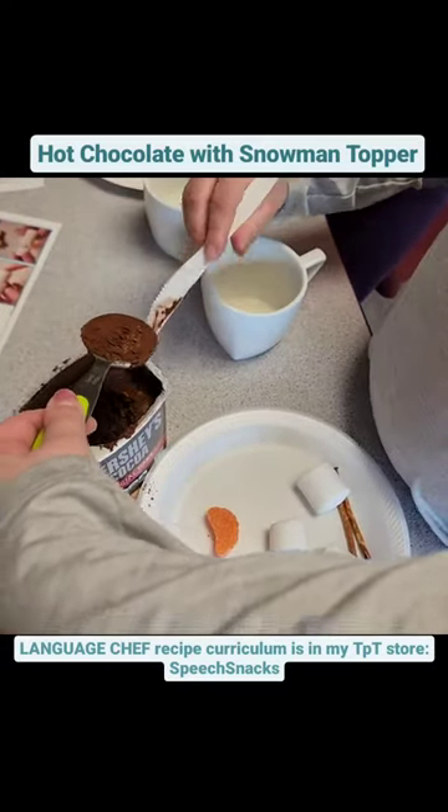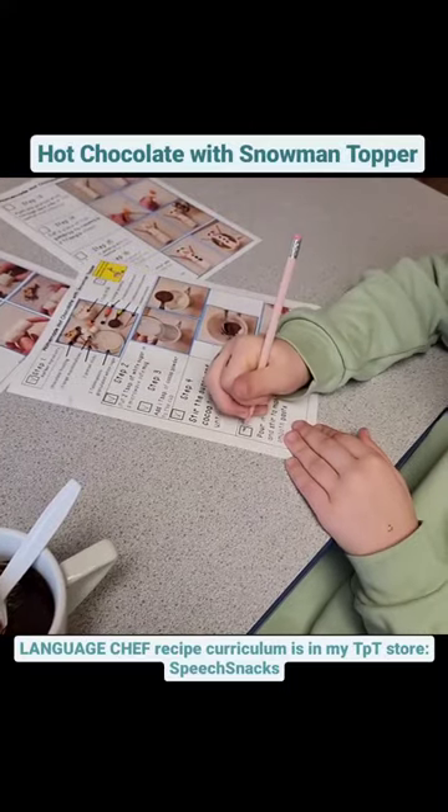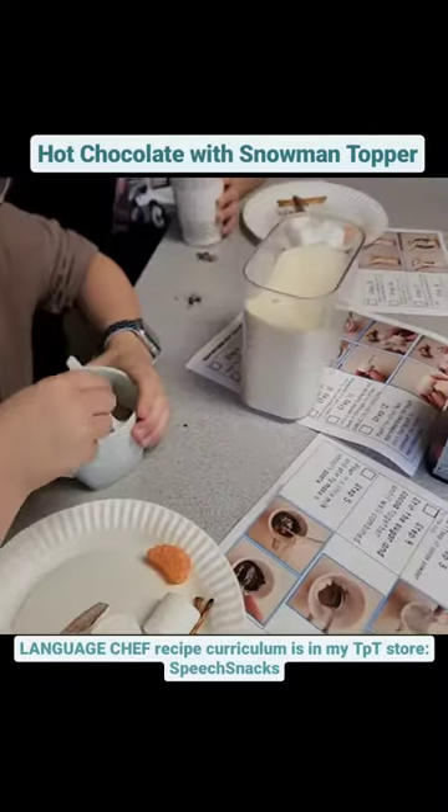We checked off each step as we completed it, practicing good executive functioning for planning, organizing, and time management.